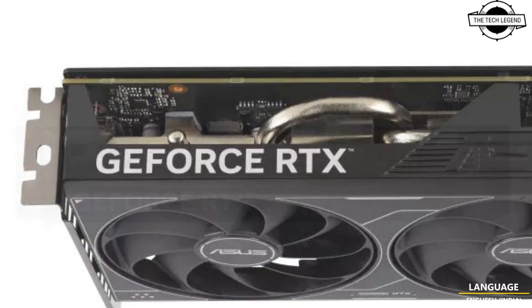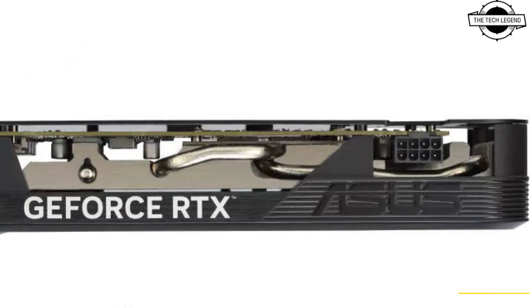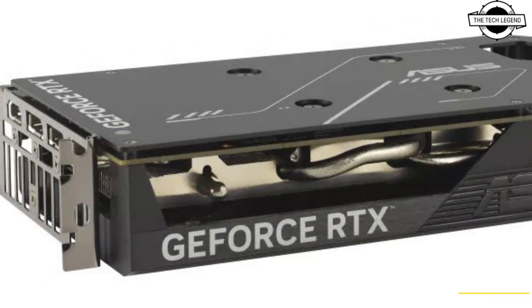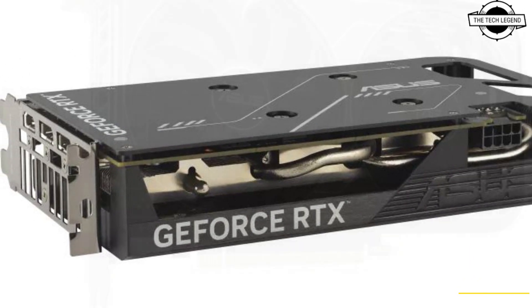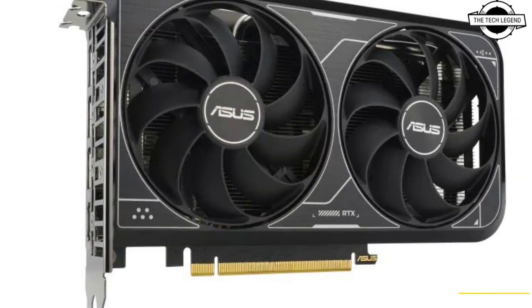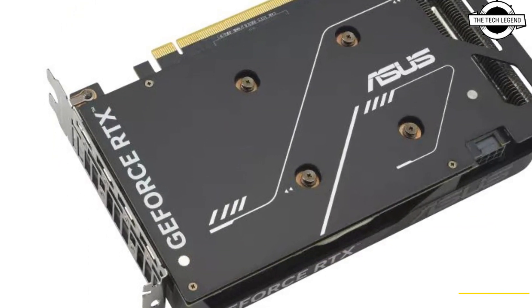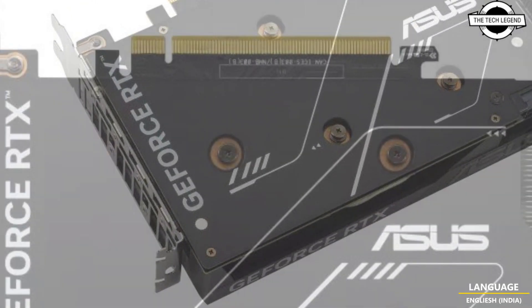Asus announced the launch of the Compact GeForce RTX 4060 graphics card, officially named Asus Dual GeForce RTX 4060 V2 8GB GDDR6. This graphics card features a length of approximately 200mm and a two-slot design, making it suitable for compact PC builds.